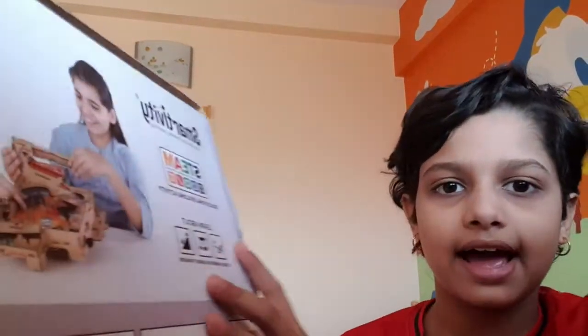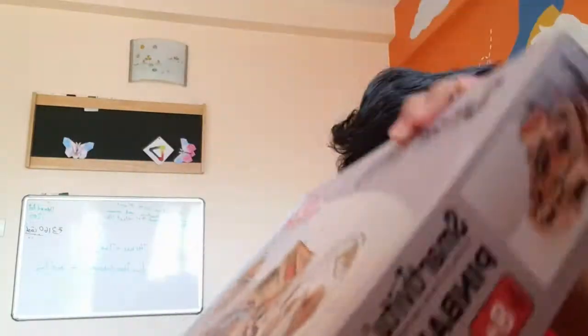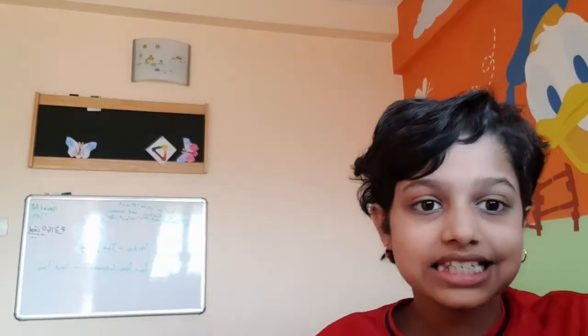At the back of the box, you can see a picture of people playing, and you can see the contents listed. We have five wooden sheets and one plastic sheet, some colorful balls — 23 of them — a richly illustrated instruction booklet, 172 loose parts, and one colored wooden sheet.